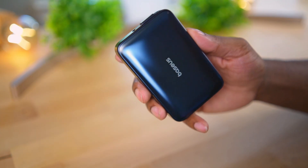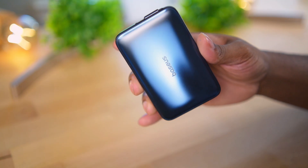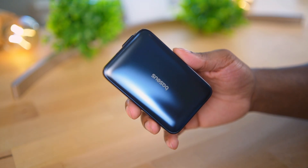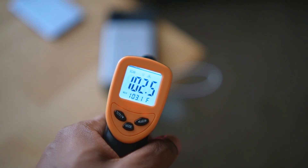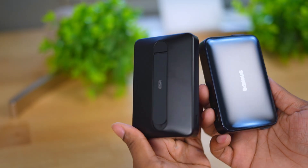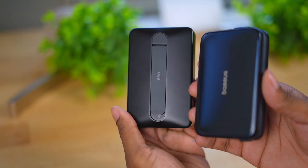Today we're going to do a full speed test, a temperature test, and a wattage test so we can get the full picture of the results of these chargers.